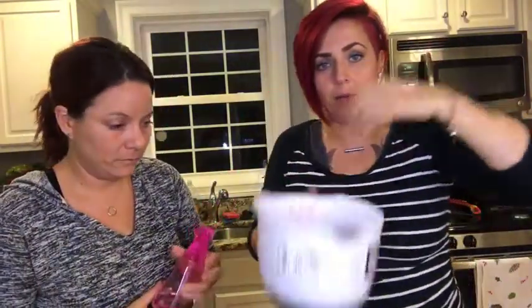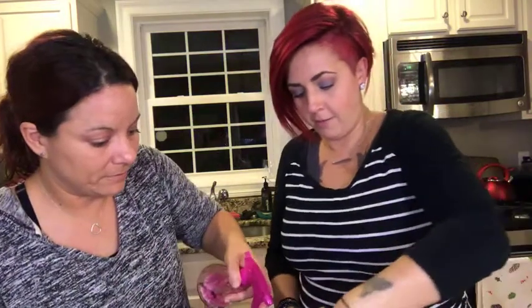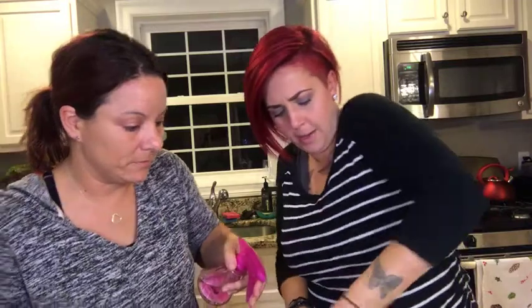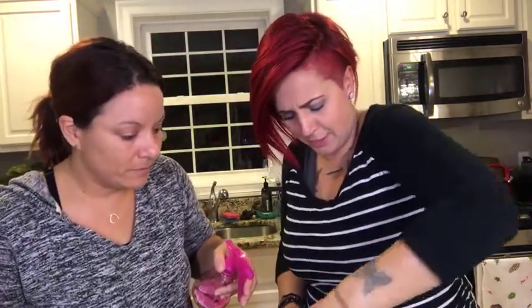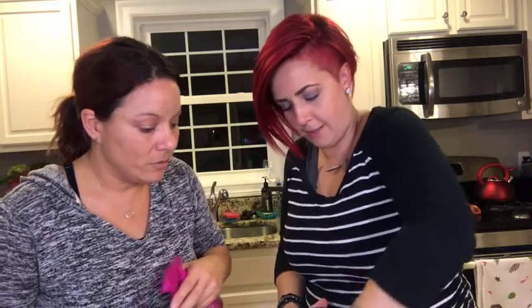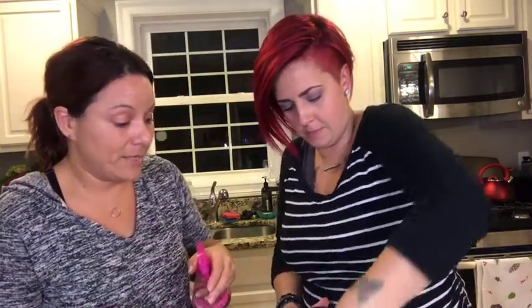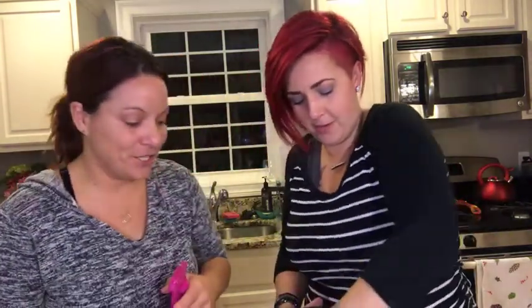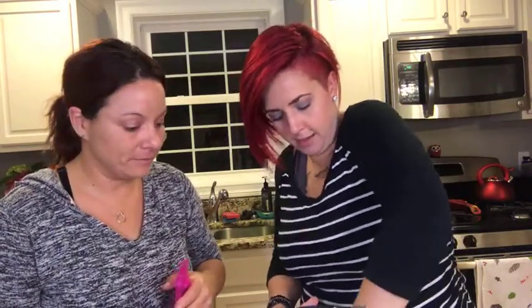Okay so we have red now — Jen's going to spray the witch hazel and I'm going to mix. You're gonna love the feeling of it — it's like playing in sand at the beach. You want it to feel like wet sand. Keep going — oh my god, this one smells really good! I put wild orange in everything.